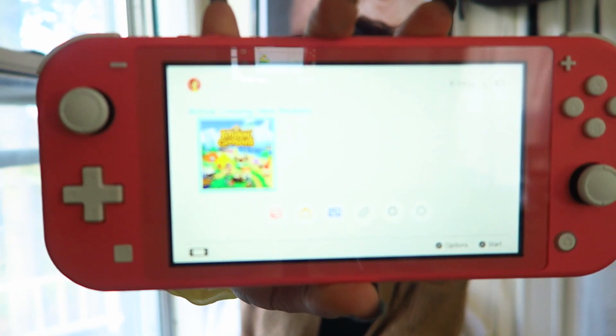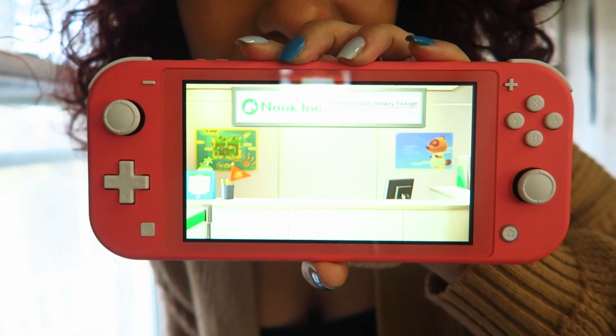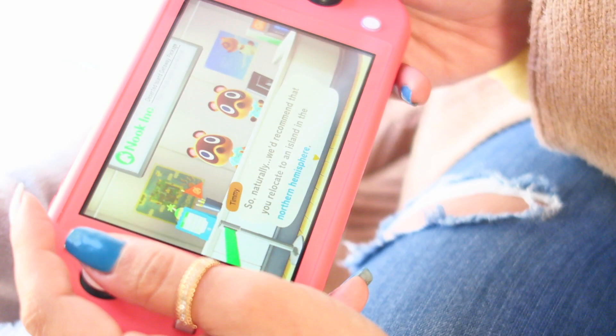Okay guys, it has been about an hour and Animal Crossing is ready — let's get it fired up! Oh my gosh, how exciting! Alright guys, so that's it for this video.